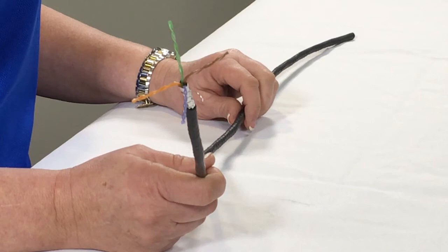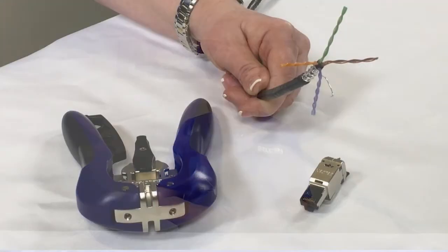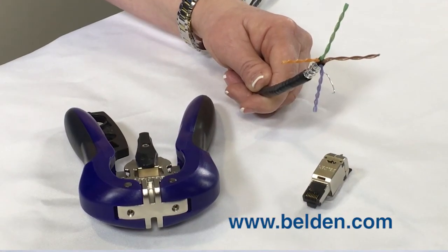Belden 2183P, our new 4K UHD media cable, was designed specifically for HDBaseT applications. It can transmit 4K video down 100 meters of cable, and it's in a very small, sleek design. For more information, visit Belden.com.